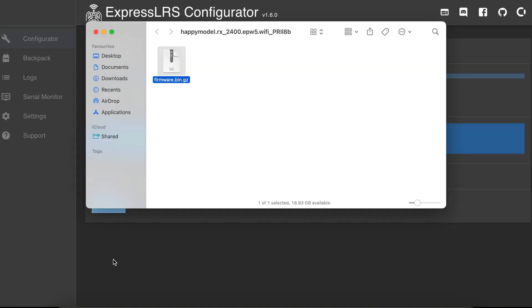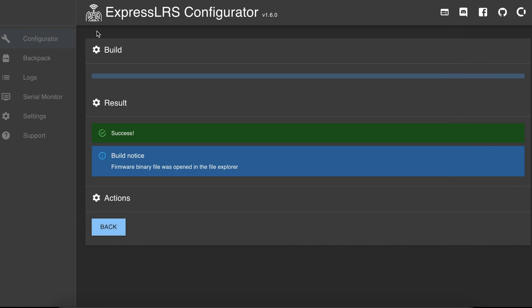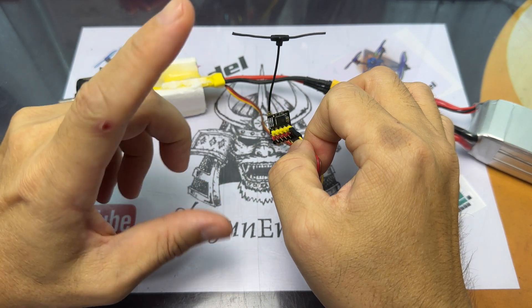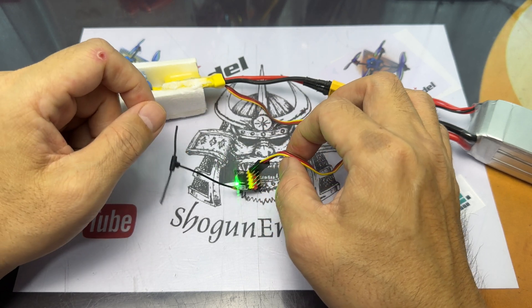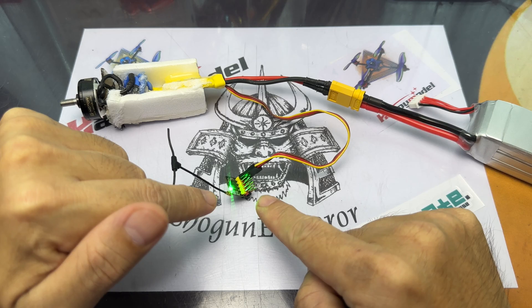Once you have your file, put it on the desktop or wherever convenient so you can easily find it — you'll use this file to update the firmware of the receiver. Now, put your receiver into Wi-Fi mode by plugging it in without having the radio turned on, so that it forces it into Wi-Fi mode. It shouldn't take too long, and once it goes into rapid flashing, you know it's in Wi-Fi mode.